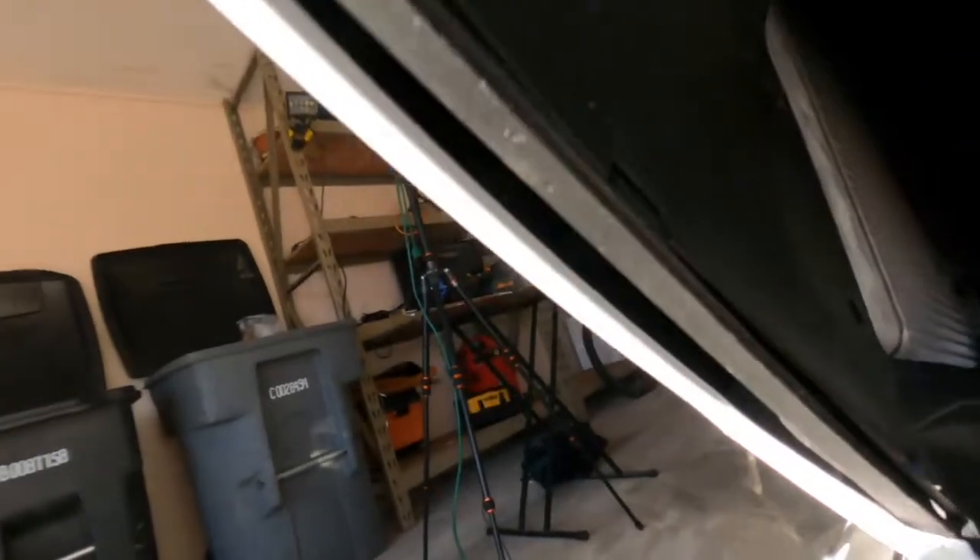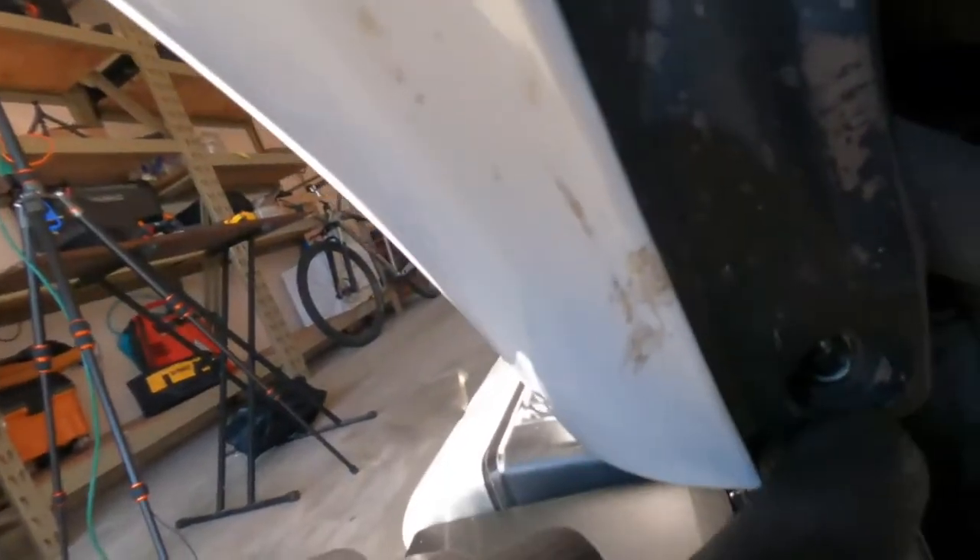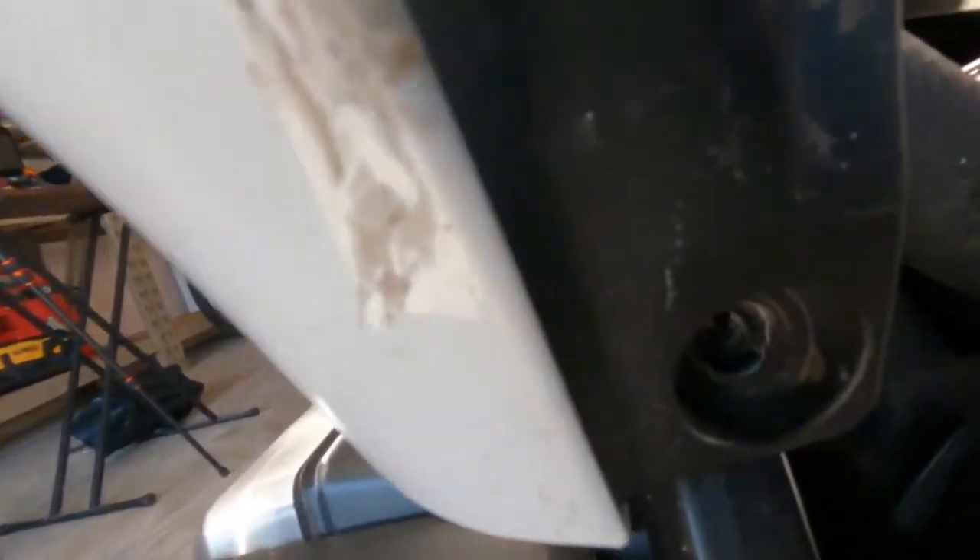So I have removed the screw and one, two — where's the other one? Right there. One, two, three of those little snaps. And then the other screw is right there.